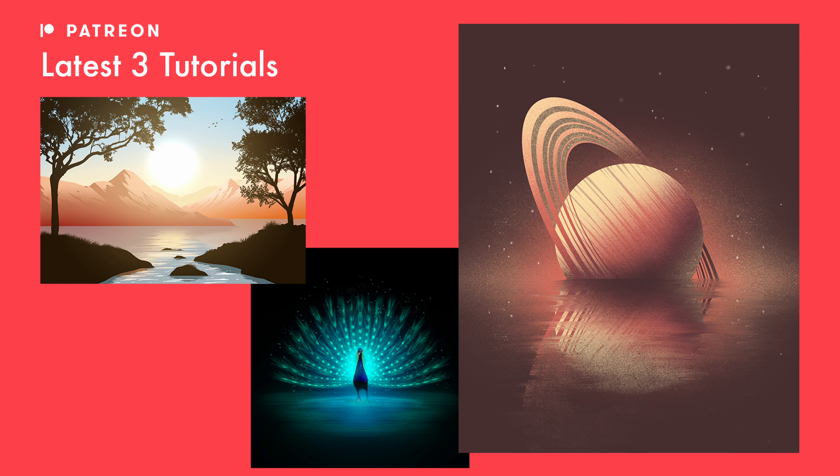Welcome to another draw along with me where today we've got this Halloween paper cut out design. There are links in the description down below to everything you're going to need for today, including the free stamps I've provided, the palette, and everything else. Check out the requirements down below, and if you want even more tutorials, I post three more every single month over on my Patreon. Hit the link in the description below and with all that said, let's get started.